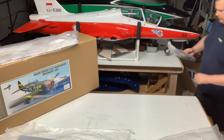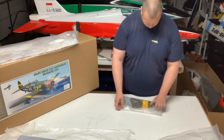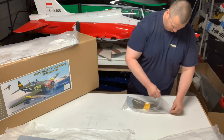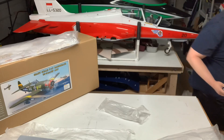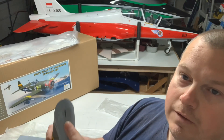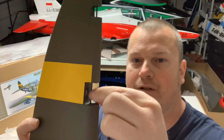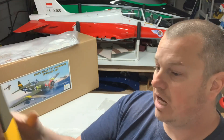Here we got the rudder. Nothing too special here, but I got the hinge taped — you can see it there. I do actually like that quite a bit, it's pretty neat. Looks like a solid rudder.